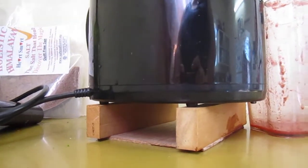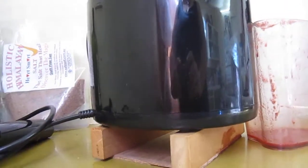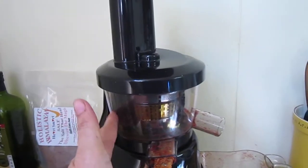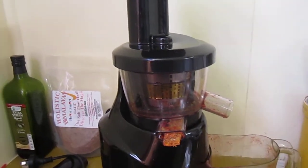It does not run for 25 minutes, it doesn't even run for 20. It ran for 13 and it cut out. It's now so hot that I'm going to have to leave it for at least half an hour before I can even take it apart to cool it. I'm not impressed.